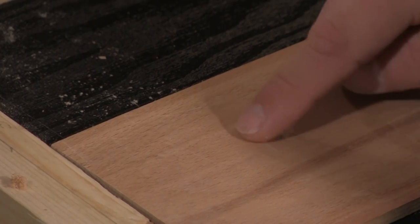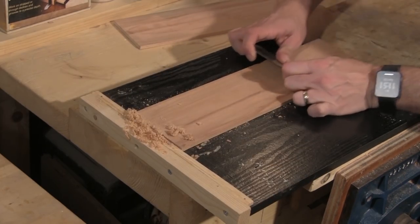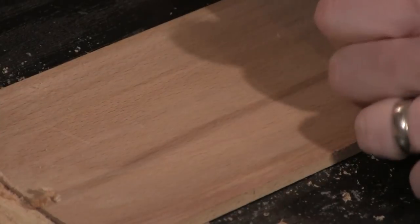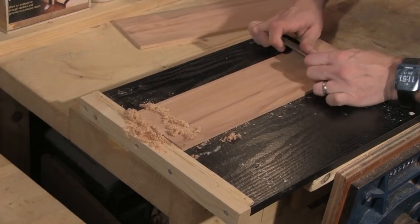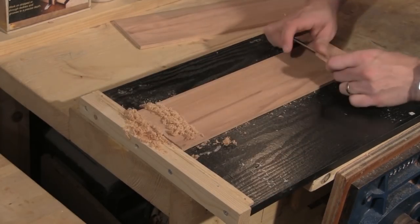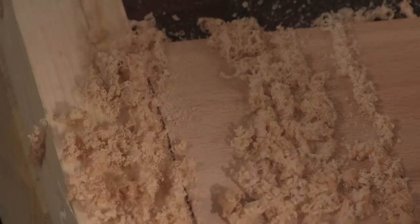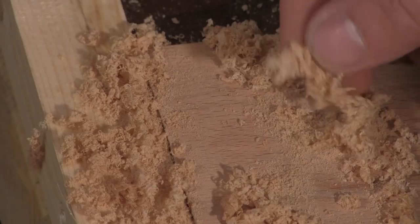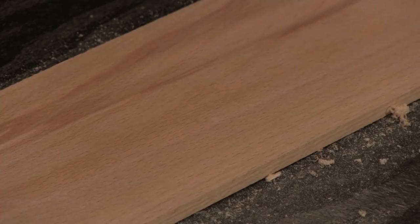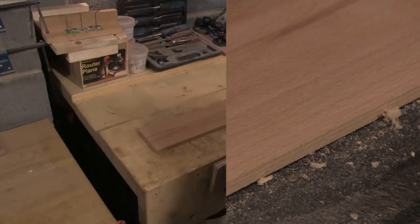The last job is to get the final tool marks and scratches out, and I do this using a card scraper. It's a really simple tool but very effective. Maintaining a good cutting edge on a card scraper is very important — fortunately it's quite a simple skill to learn and there are plenty of videos on YouTube to show you how. A well-sharpened card scraper should leave shavings like this; if you're just getting a pile of dust then you need to resharpen. After scraping I've got a nice smooth surface across my boards.